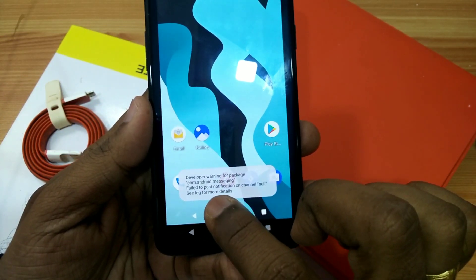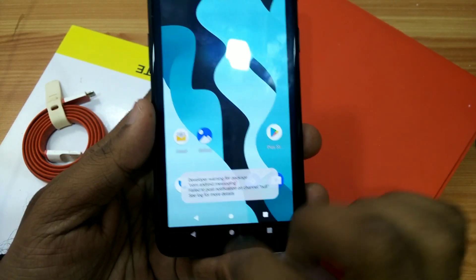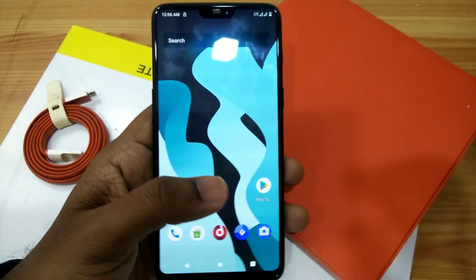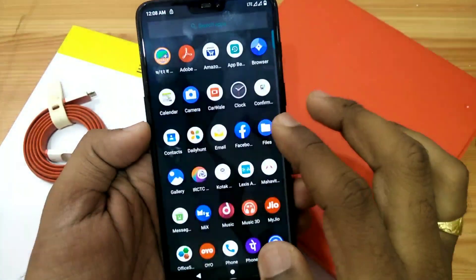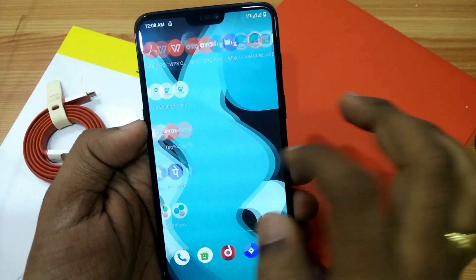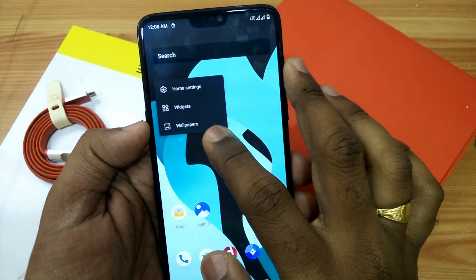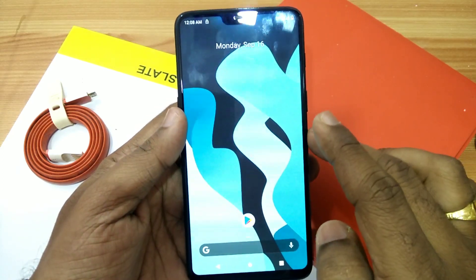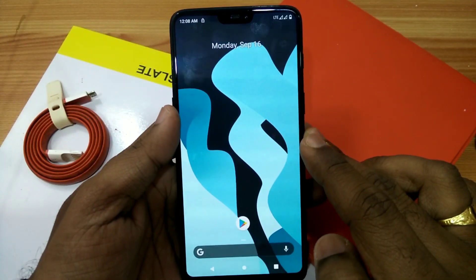There are some small bugs — the built-in messaging app is not showing notifications. You have to download the Google Messages app from the Play Store as an alternate solution, or use any other app.